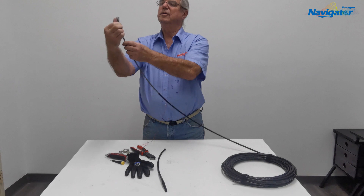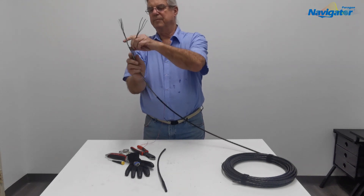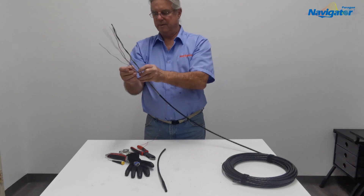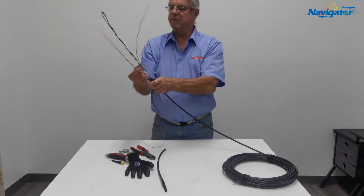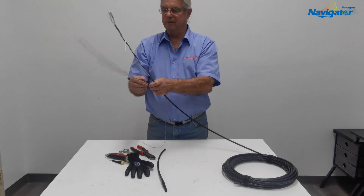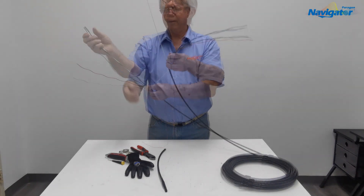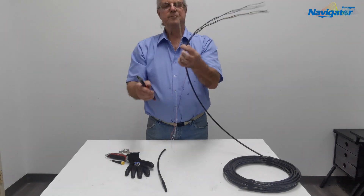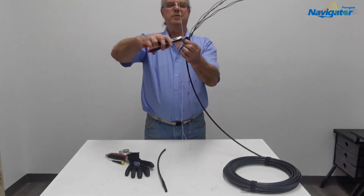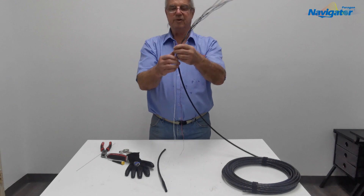Try to do no more than three bundles at a time all the way down, or else you're going to be untangling up to 12 bundles. We go in and leave a few inches of the strength member for tying into your enclosure.